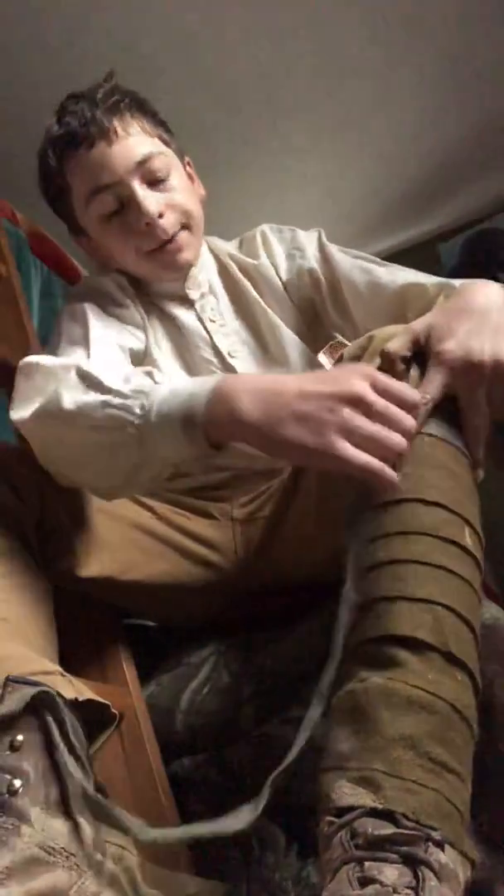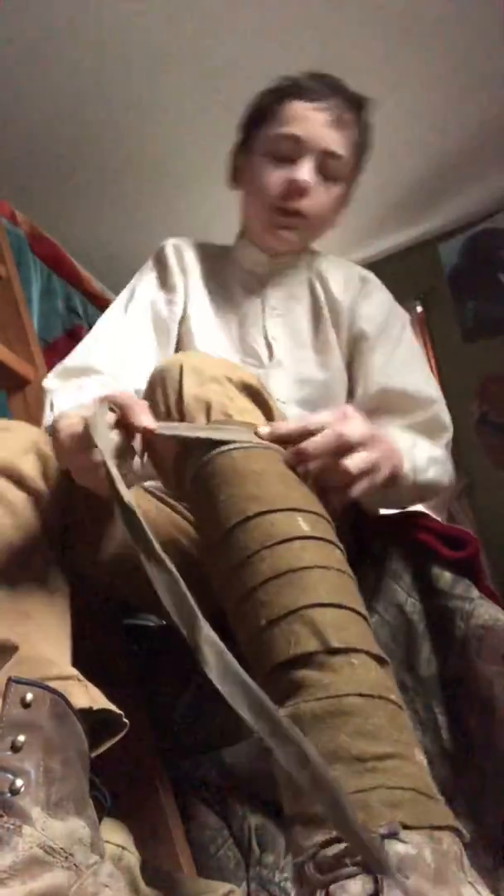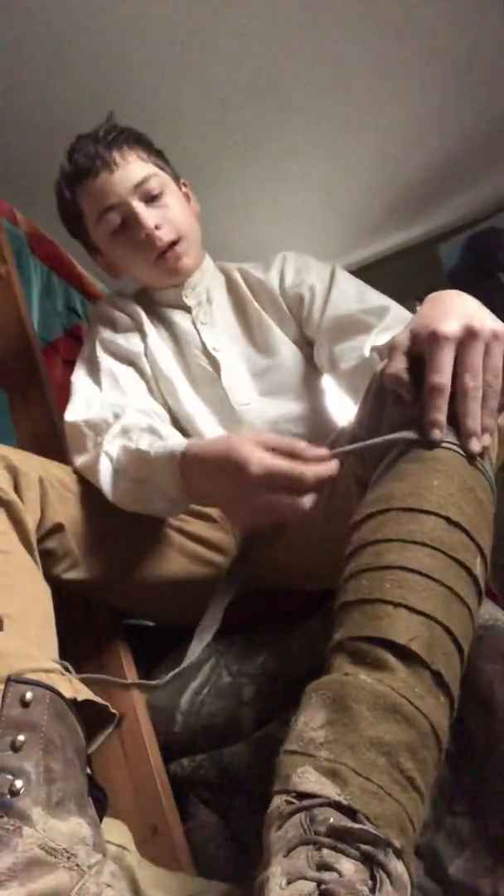Now, when you get to the string, I take it — these are 8-foot puttees — and I wrap it around the top end like this. And I try to overlap it every time it goes over, every time I twist it around, I try to overlap.